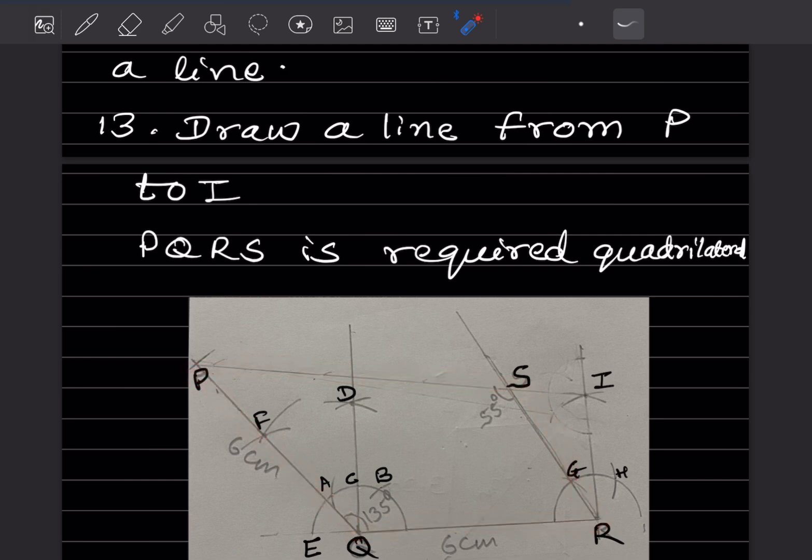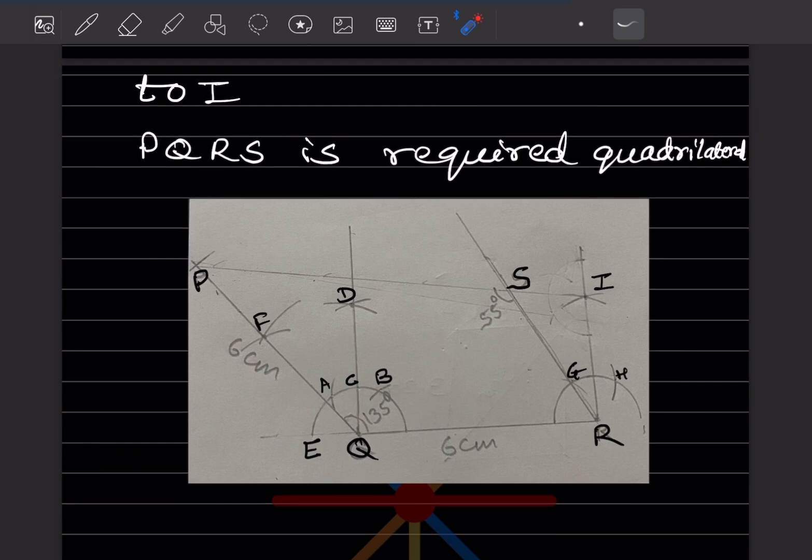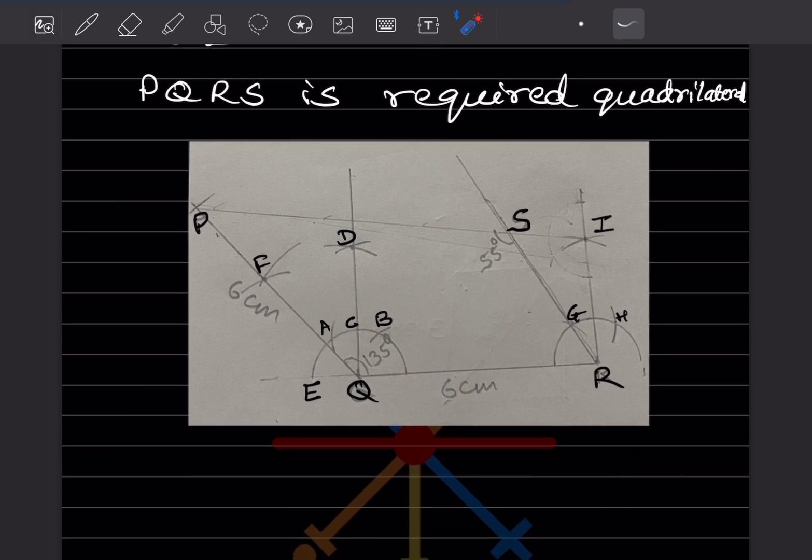You can check that angle S will be 55°, as given. This completes today's work. Please like and subscribe to my channel so you get notifications for other parts. Thank you.